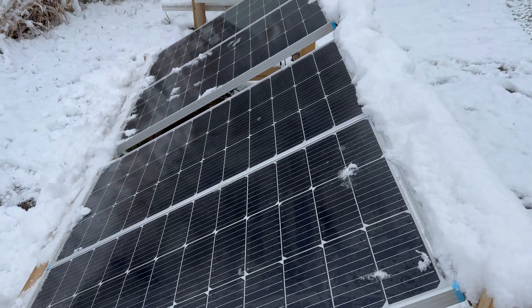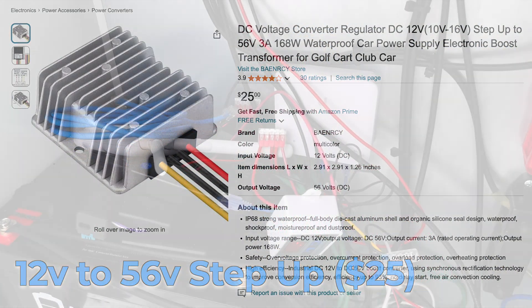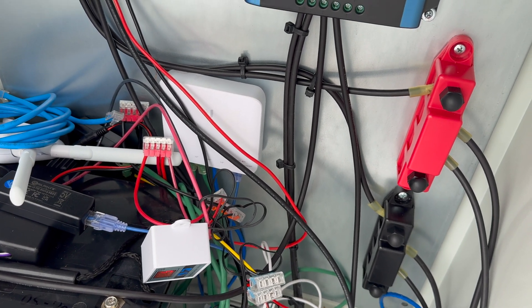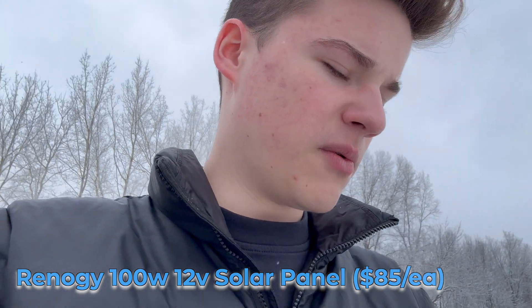Hello and greetings from the first solar setup. This one is the main one that gets the point-to-point link from the building you'll see here soon. Inside of this box, we've got a UniFi flex switch that has a PoE input from a 12-volt to 56-volt adapter, and a little device that converts that to a PoE signal — it just sends the right pins, it's from Tycoon Systems. I've got two charge controllers, a little heater for the winter, and a 100 amp hour battery. This setup does have four 100-watt solar panels, so we can get a maximum of 400 watts input.